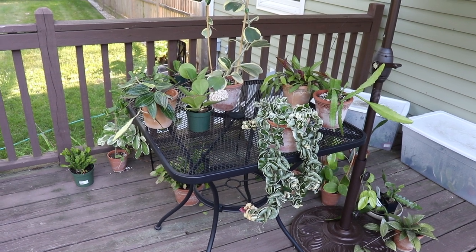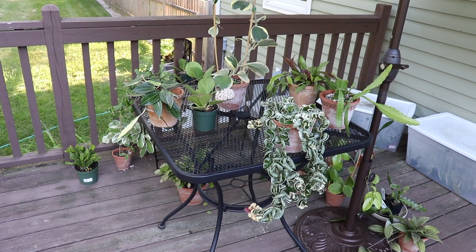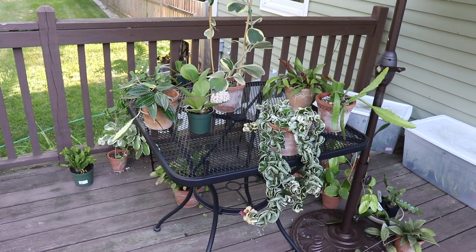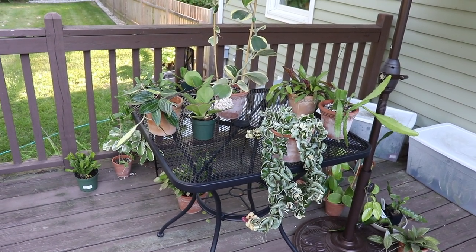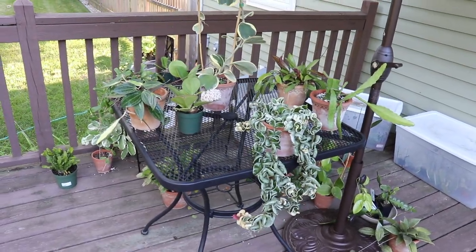Hey guys, welcome to my channel. I just wanted to share with you all the plants that I keep outside during the summertime. A lot of plants will thrive if you keep them in an area that has bright indirect light. I just have a little umbrella above my plants protecting them from that really intense afternoon sun.